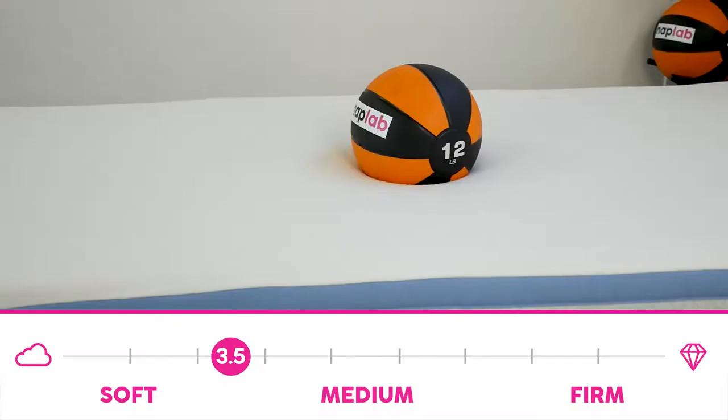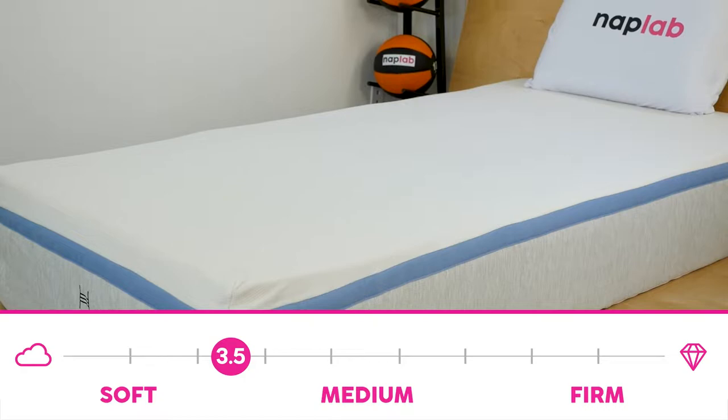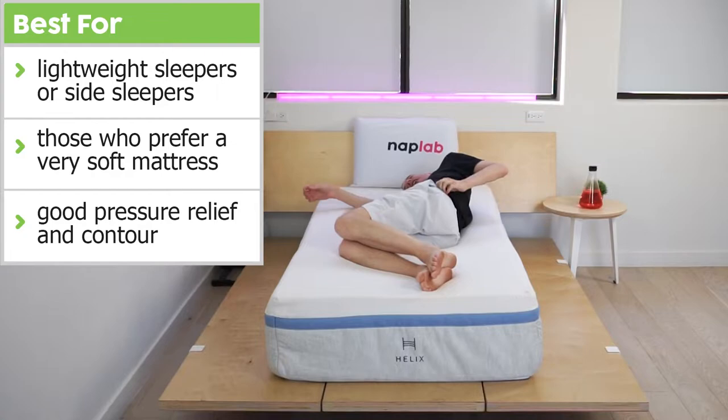The Helix Moonlight is a soft mattress — 3.5 out of 10 on the firmness scale, where 10 is the most firm. However, it's not soft in the way that many other mattresses achieve softness, through super-thick pillow tops or upholstery covers. It still uses a thin cover, but the top comfort layers are quite squishy. Because the Helix Moonlight is so soft, it would be a great choice for lightweight or side sleepers, and those who prefer a super-soft mattress will enjoy the Moonlight as well. The softness creates good pressure relief and contour without the use of a plush pillow top cover.